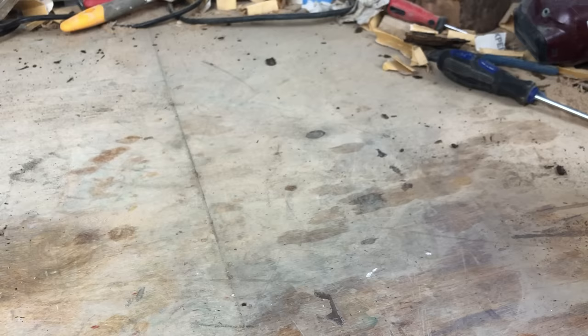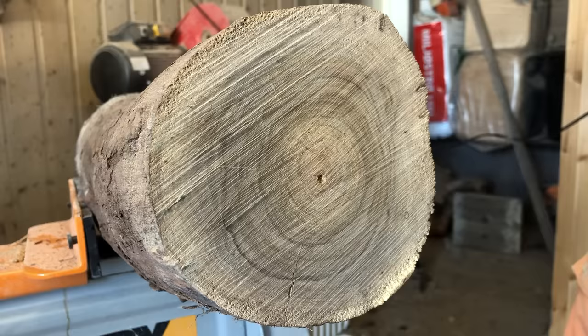I like to dab some water at the end of the logs I am working with, just to get an idea of how the colors of the wood are. I got very happy with what I saw in this one — it is a lot darker than the stargazer sculpture.